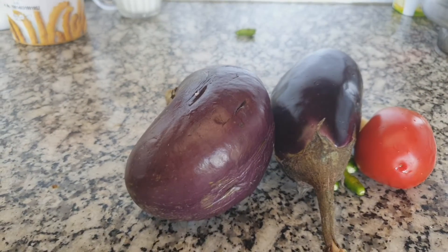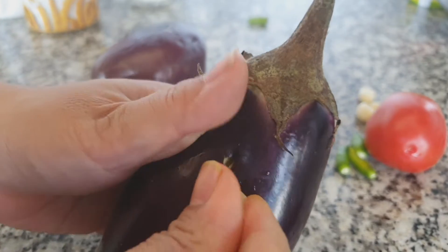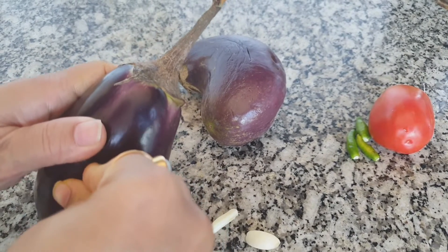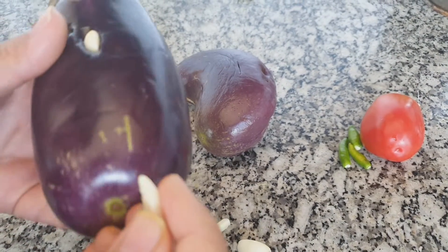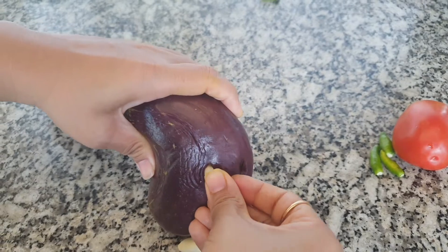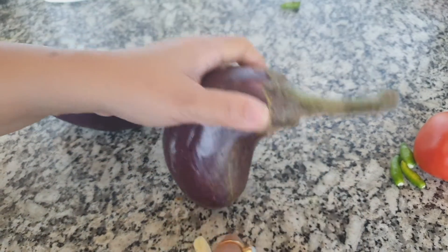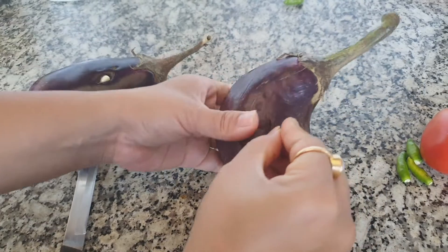Once the slits are done on the eggplant, now slowly you have to add the garlic inside the eggplant's pocket. The reason I am using garlic inside the eggplant is because at the time of baking, the aroma and flavor of garlic will be added inside the eggplant. If the garlic cloves are quite thick, you can make slits or divide them into pieces so you can put them in easily.